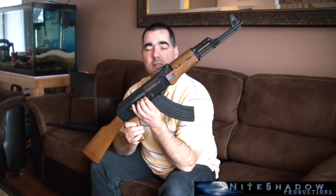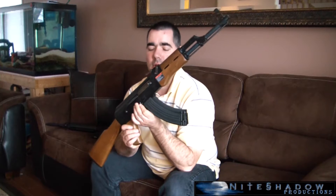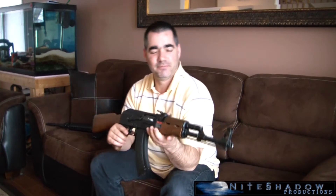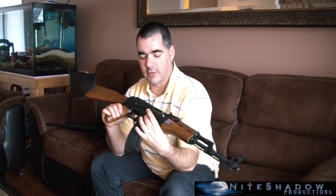So everything right here — this selector switch. First off, it's in safe, which also acts as a dust cover for inside the gun. First selection is automatic, second selection is semi. When these were made, it was built as a fully automatic gun with semi being an option — that's why it goes into full auto first. The US carbines start off in semi and then go into full auto; they're more of a precision gun, this is more of a spray and pray gun. The selector switch here, everything's in Russian — full and semi are written in Russian.